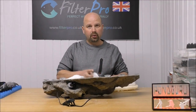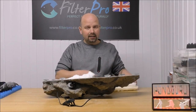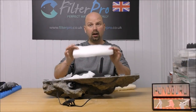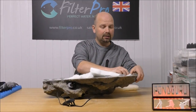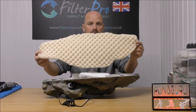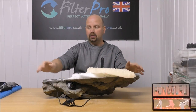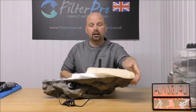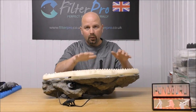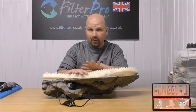Into here we're going to put a fine pad. This one's actually very thick — possibly a little too thick. Ideally you want one about 25 millimetres or an inch thick; this one is nearer an inch and a half to an inch and three quarters, so it isn't ideal. On top of that we're going to put a reasonably coarse foam which has been pre-cut by laying the rock on top, marking it out, and cutting it to the right size. Then we press it down and tuck it underneath the lip.